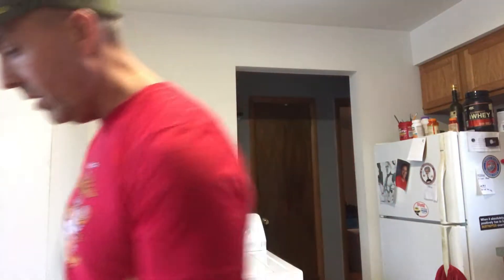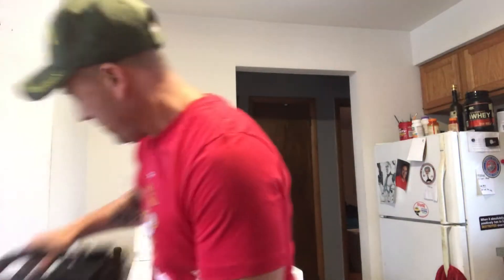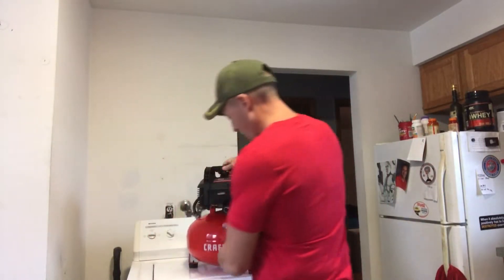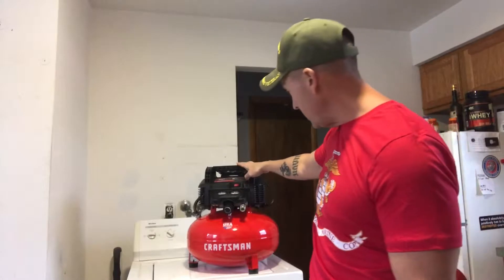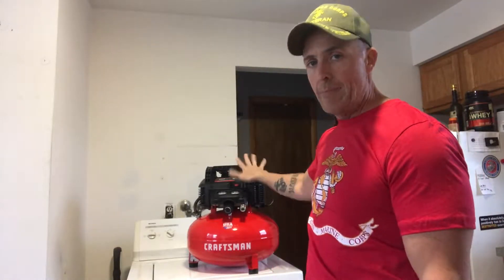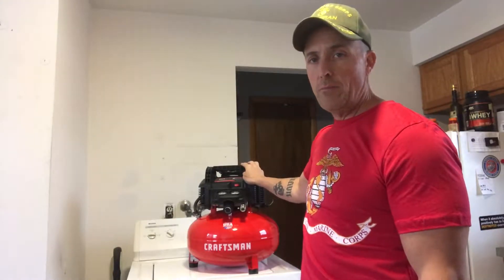They told me you've got to get an air compressor to go with it. So I bought a pancake air compressor but I went a little overboard. This is a Craftsman — I believe it's a six gallon — goes up to 150 pounds of pressure. I'm not going to need all that pressure, maybe 30 or 35 from what I'm reading.